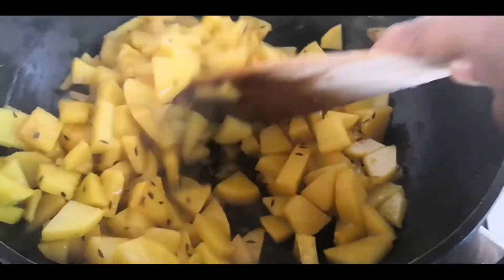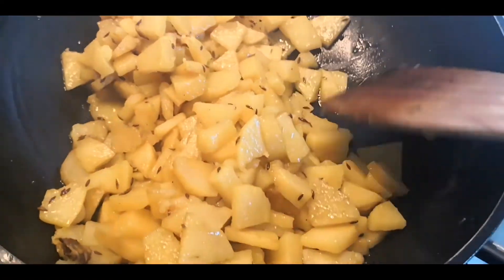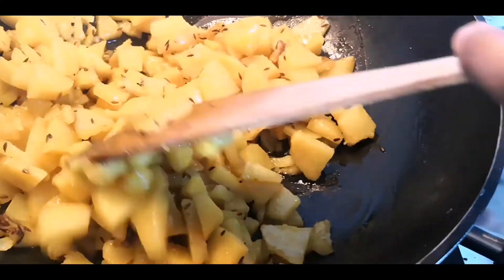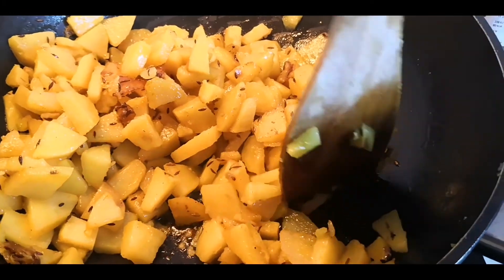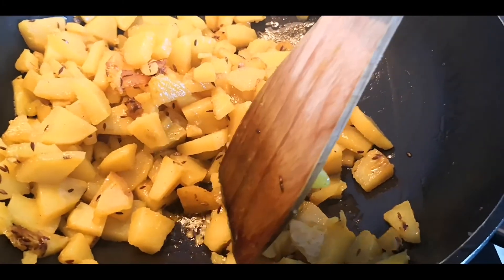Now what you have to do is just cover it and let the flavors mix properly. I am going to show you how to check if the potatoes are cooked — you take your spatula, press the potato, and if it is cooked it will cut down very easily.